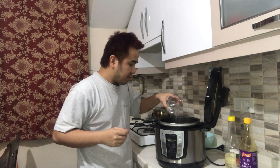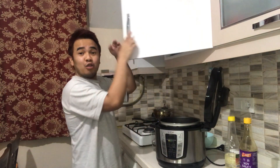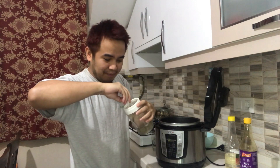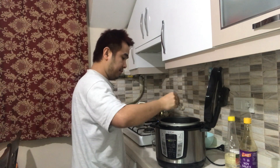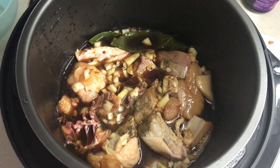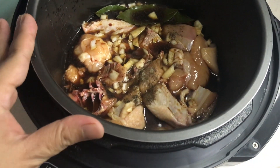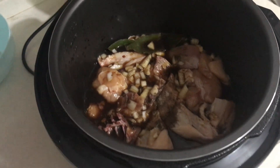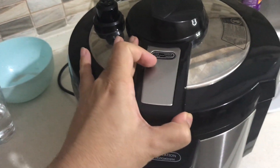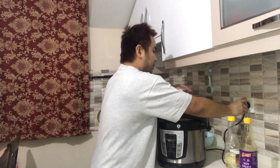So mag-a-add po tayo ng water, at saka kunting paminta po.